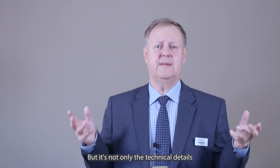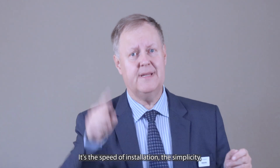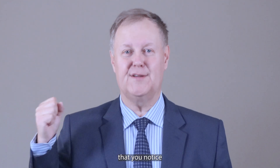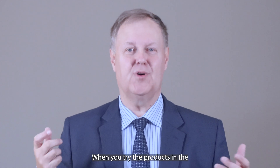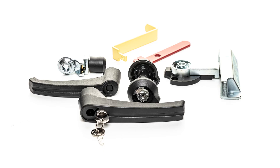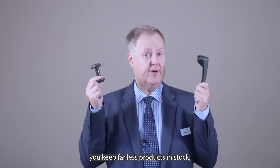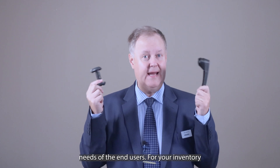But it's not only the technical details that are important — it's the speed of installation, the simplicity, the freedom, the flexibility for you, and the feeling when opening a door that you notice when using the Klimaflex 2 products. When you try the products in the Klimaflex 2 range you'll understand what I mean. The simplicity and modularity of the Klimaflex system lets you keep far fewer products in stock while still catering to the same varying needs of end users.